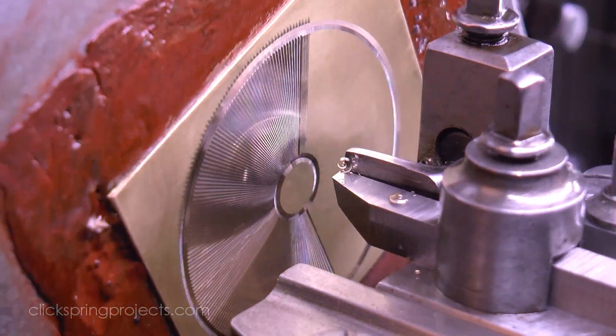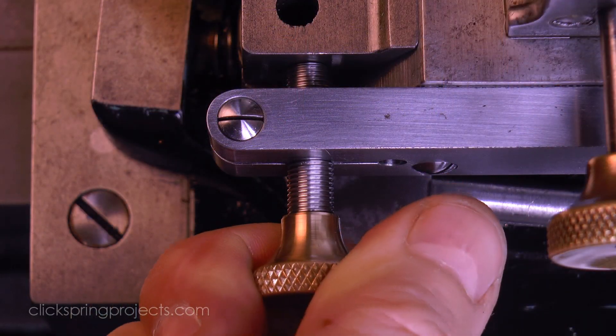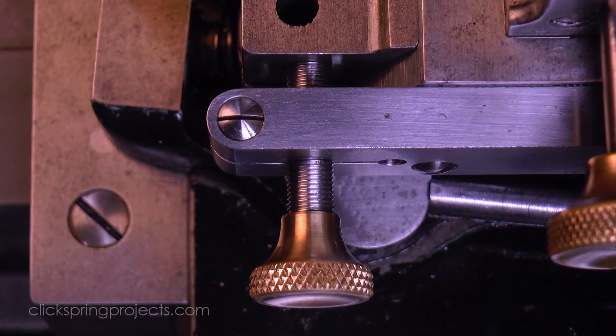But another option to consider is a depth stock. It's an add on for the machine, the construction of which I've covered in a separate video. And it's a fairly simple tool to operate that permits the setting of a cut depth independently of the workpiece.